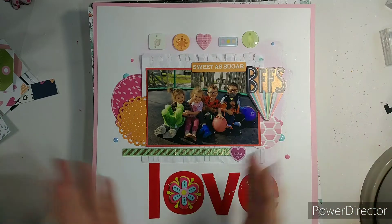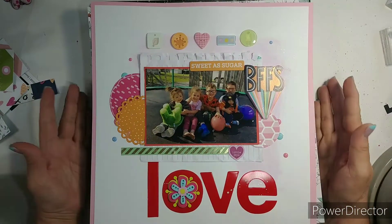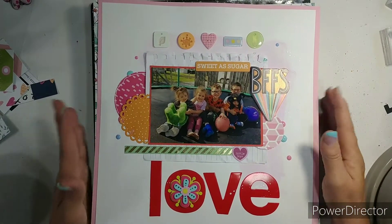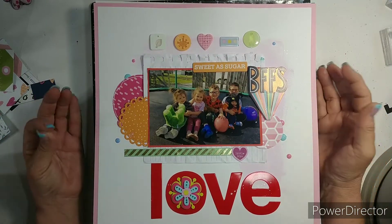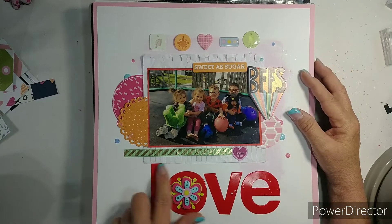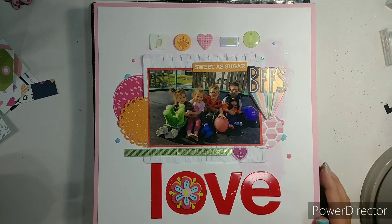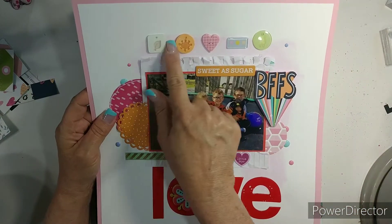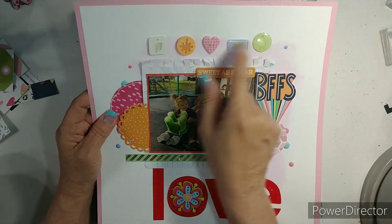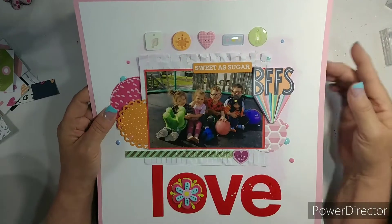I've really cut back a lot, but each one of these should have a video for you. This doesn't include Minikit Monday because I did the wrap up for that. I brought in some Heidi Grace big letters - I love these. This layout was done for old to new, and I brought in some older candies from KI Memories and put them above there.